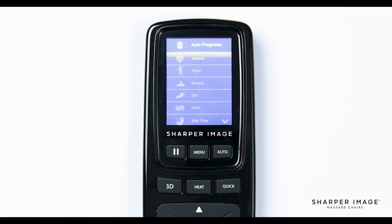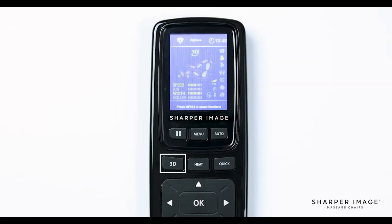The 20 auto programs are: relieve, vigor, renew, zen, calm, bedtime, rise and shine, air only, zero g, extend, yoga, stretch, athlete, stress free, mid body, total body, upper body, lower body, neck and shoulder, and quick. Below the pause button is the 3D button.